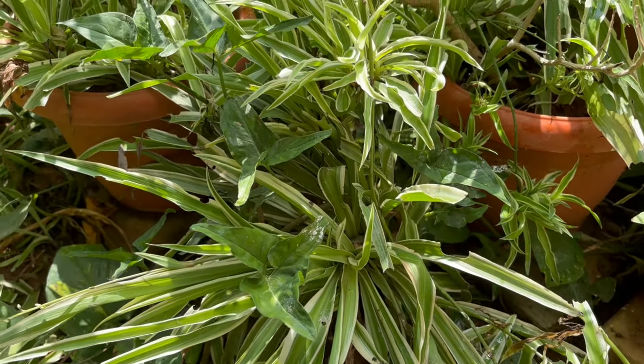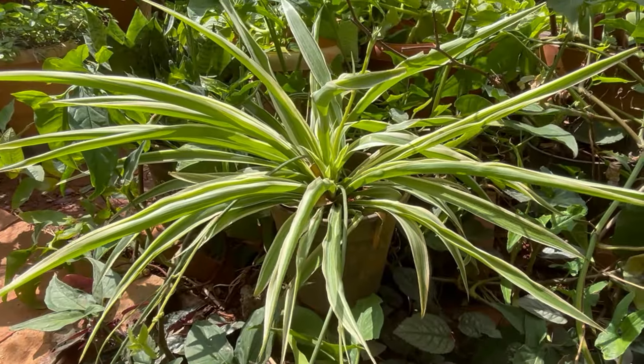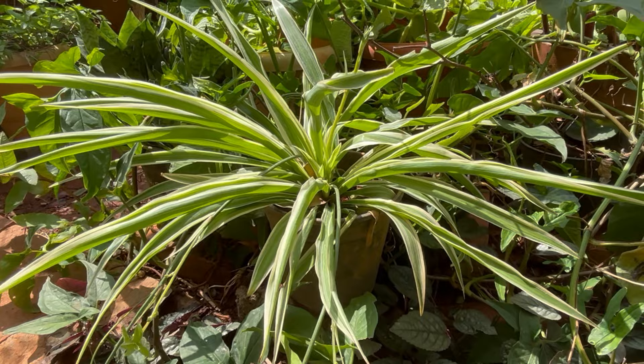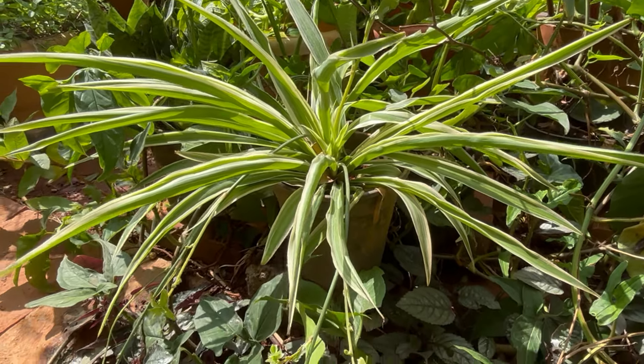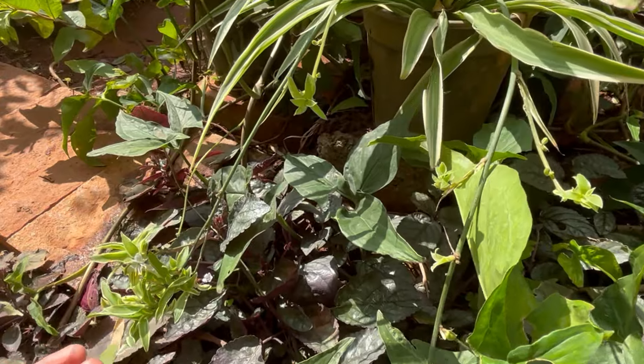If the white streak is in the middle it is called Vittatum, and if it's at the edges it is called variegated. There are spider plants with light yellow stripes as well, either in the middle or along the edges.